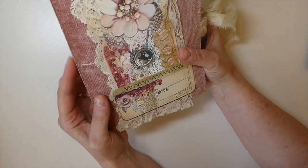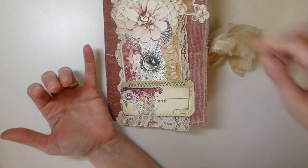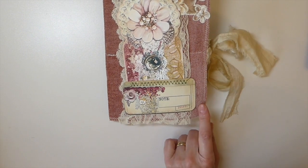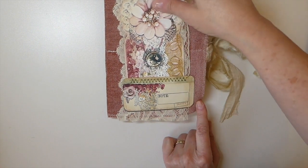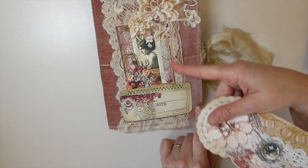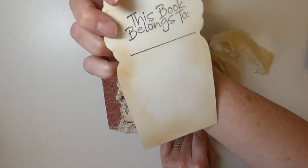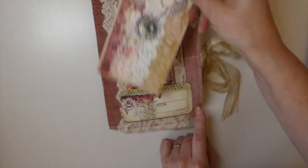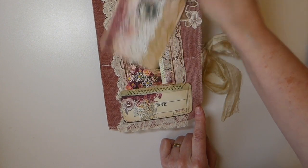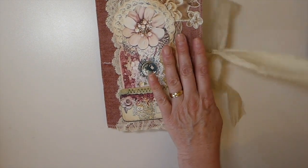This is a fabric signature — kind of like an upholstery type fabric. Love that color of blush pink, it's beautiful. These are elements from this kit and I've just done some stitching with it. On the back I've got a piece of very old lace, done some stitching around it, created a pocket here, and I've stamped 'this book belongs to' on the back.